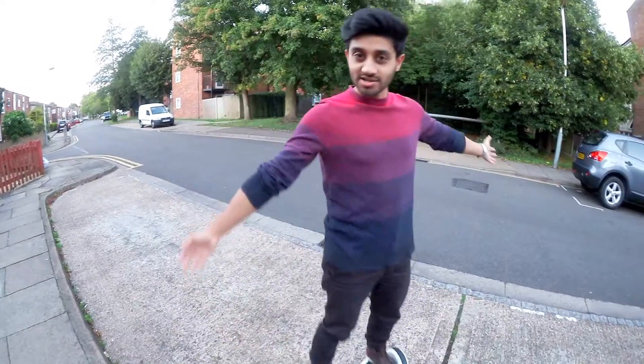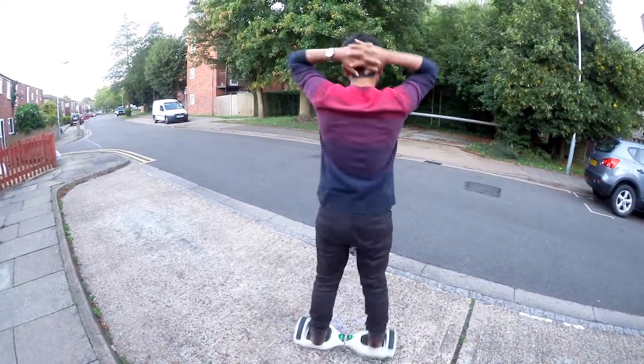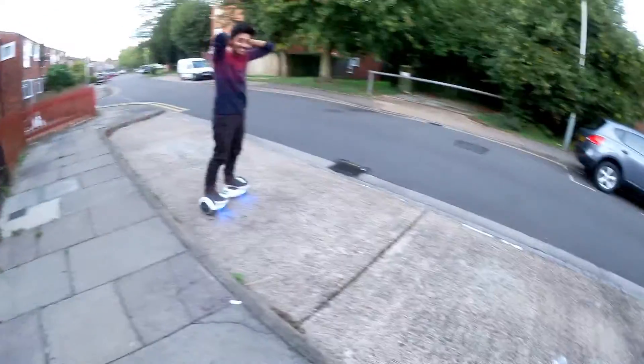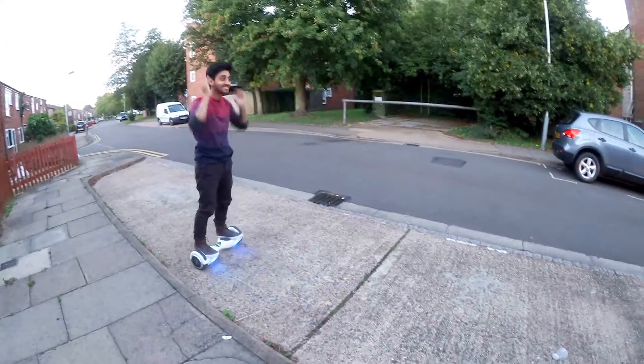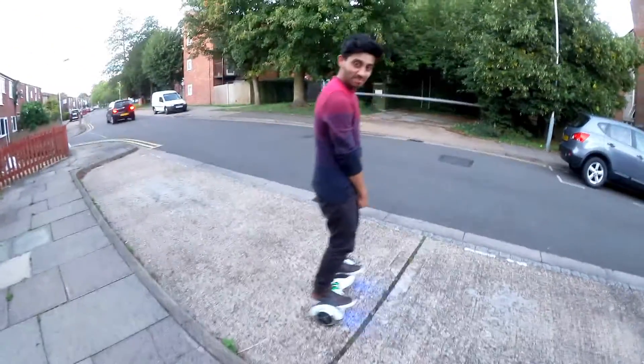Or hold onto something that would spin with you, like a person. Guys, I can do ballet now! But I'm a shy ballerina.